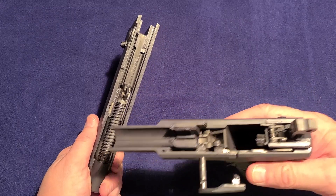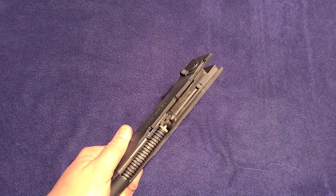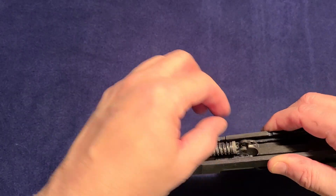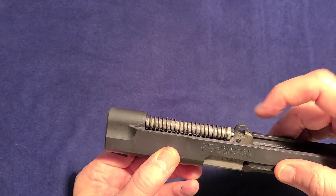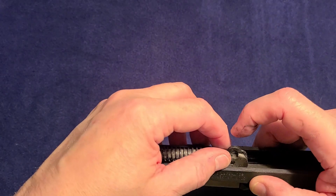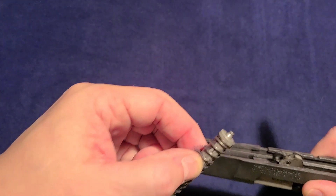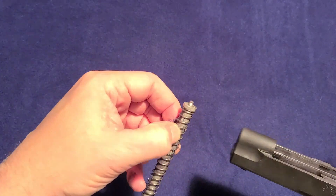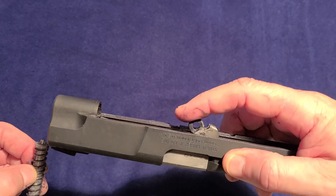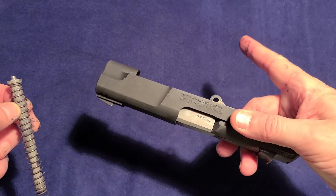You have now disassembled the pistol for cleaning. As you can see, this is rather dirty from my shooting. You can see it disassembled here. One thing to note is to pay attention to orientation — how things came out. This is the link for the system. The recoil spring is not captured, but it is easy enough to tell which way it goes back in. You just have to make sure that this link is in the right orientation when you put it back together. So that's how you disassemble it for cleaning.